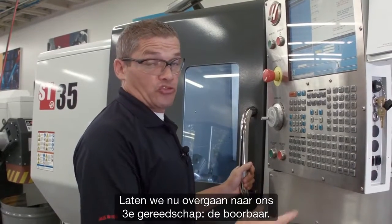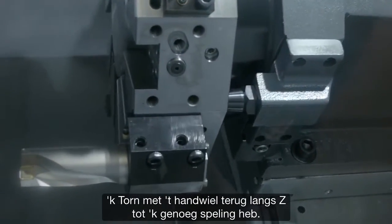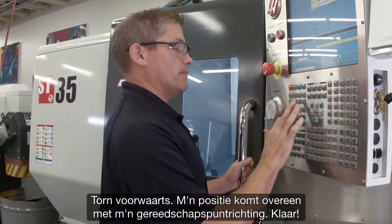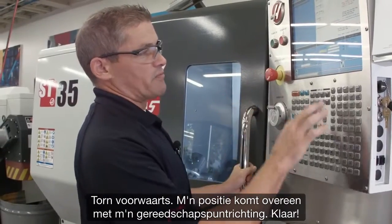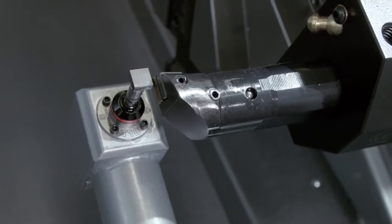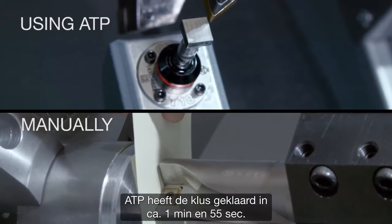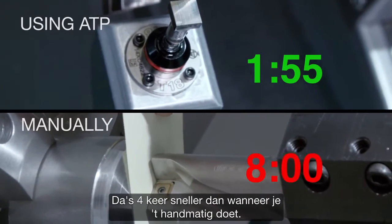Now let's move on to our third tool — the boring bar. I handle jog back in Z. I don't have enough clearance, so I index to tool nine, the boring bar, then jog forward. My position matches my tool tip direction — we're ready to go. There's our third and final tool's offset completed. In total it took about a minute and 55 seconds, which is four times faster than doing it manually.